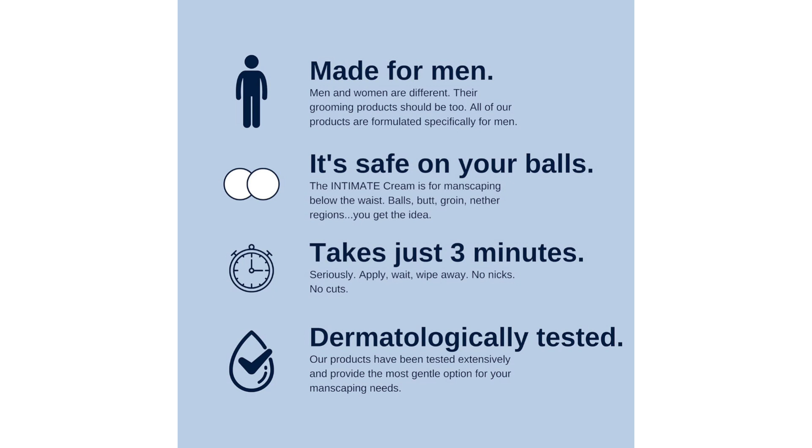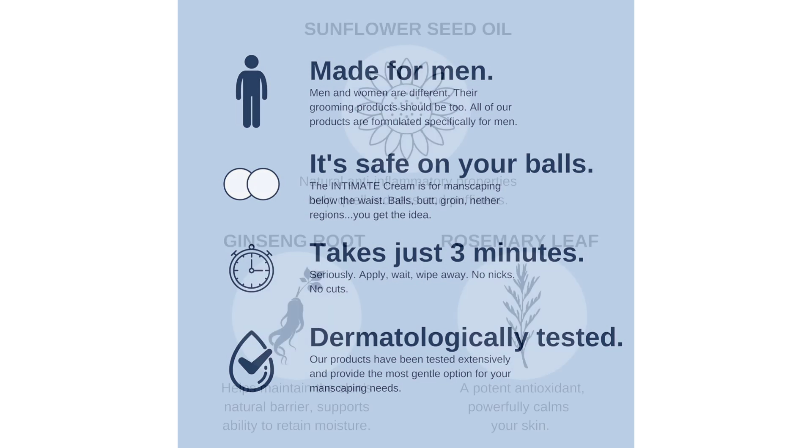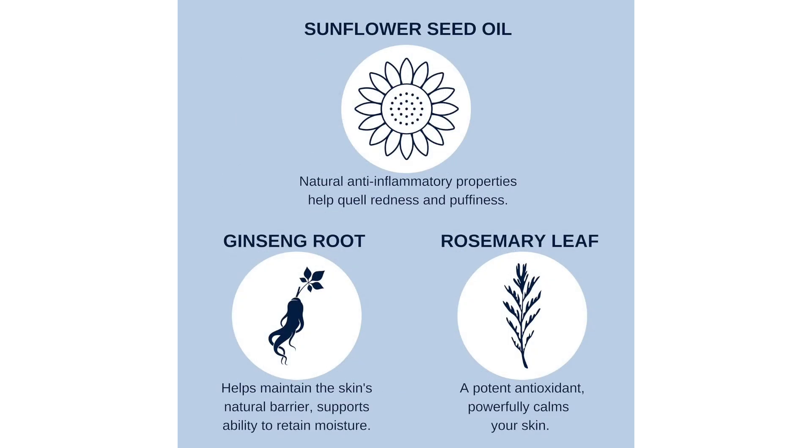One of the most impressive aspects of this hair removal cream is its painless and gentle formula. Unlike shaving or waxing, which can often lead to irritation and discomfort, the No Hair Crew Cream provided a soothing and comfortable experience. Thanks to its unique blend of ingredients, including aloe vera and vitamin E, my skin felt soft and moisturized after each use without any signs of redness or irritation.